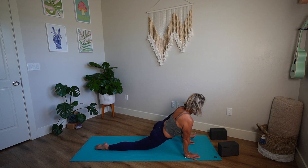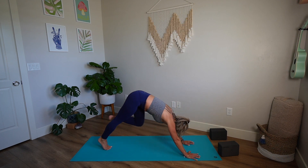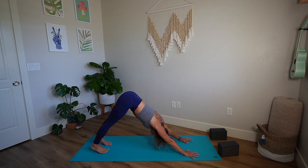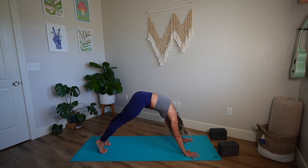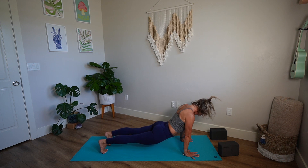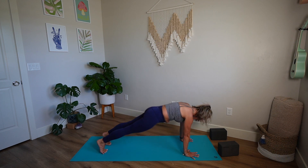Both hands release down to the mat, tuck your back toe, lift your back knee, press back into down dog. Check in with your hips — again, if the hip flexors need that little release, round your spine, roll forward, dip your hips as far as they need, pull your belly in, pull your heart through, tone your legs, don't drop the knees. Exhale, move into down dog.